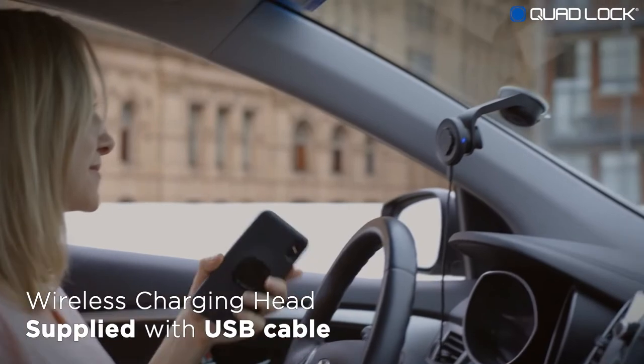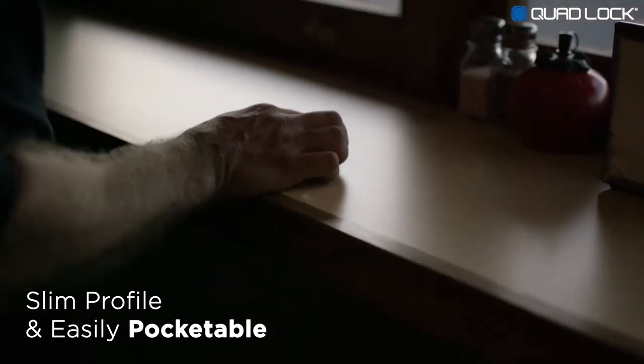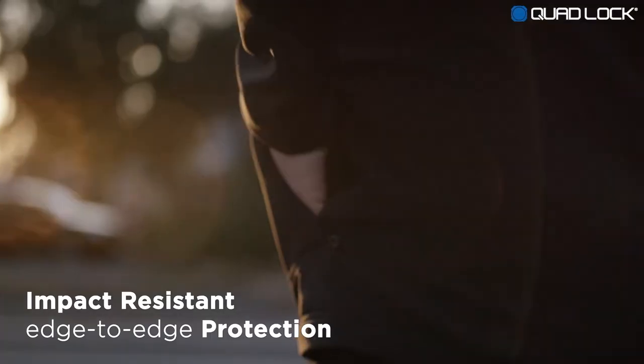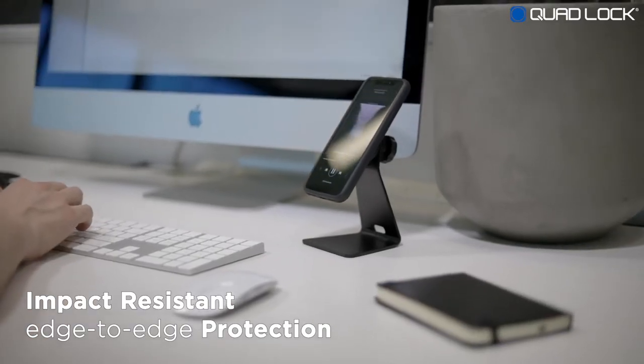The QuadLock wireless charging head is compatible with QuadLock cases for smartphones that support wireless charging. QuadLock makes for a great everyday case, and with its slim profile, it's easily pocketable. The QuadLock case will keep your smartphone safe, thanks to its impact-resistant edge-to-edge protection and microfiber lining.